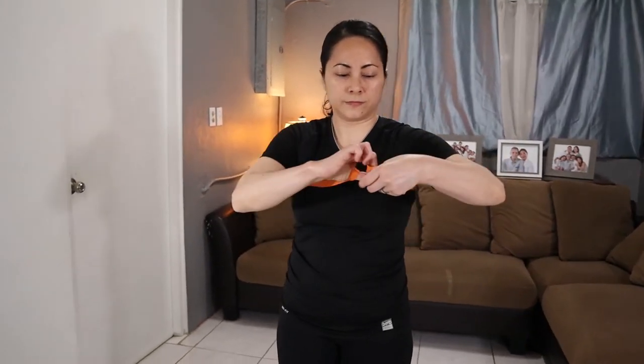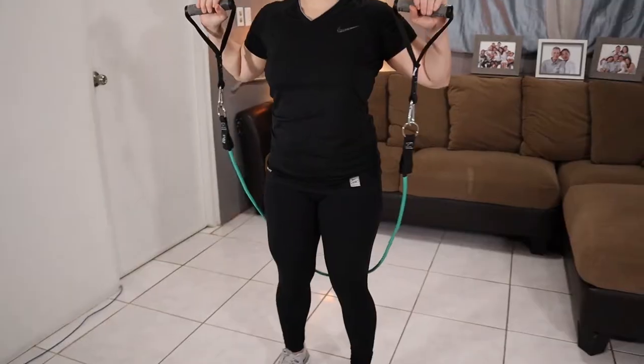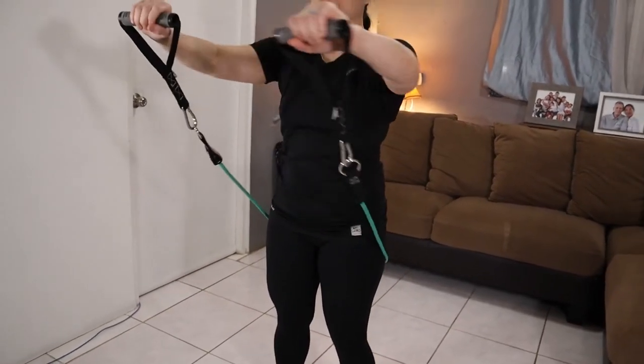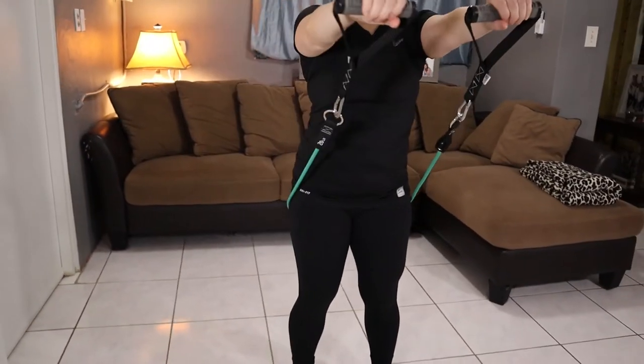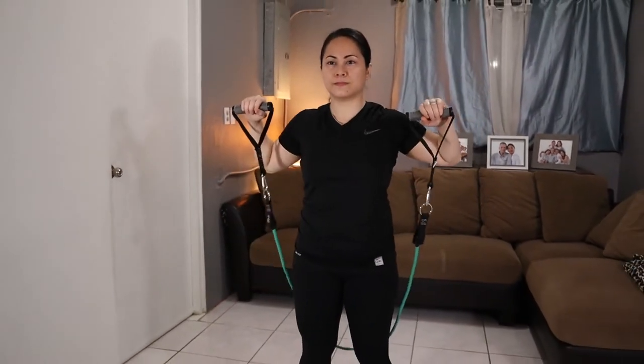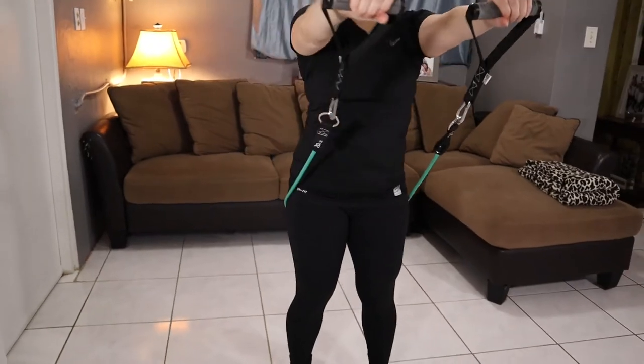Now the differences, standing attachment free: for a chest press, when you use the flat band, you get full range of motion and full extension, and you'll feel the resistance. However, when you try to do it with a tube band, as you can see here, my arms are extended but I'm not getting any resistance whatsoever doing this standing attachment-free chest exercise with the tubes. It's 100% no resistance.